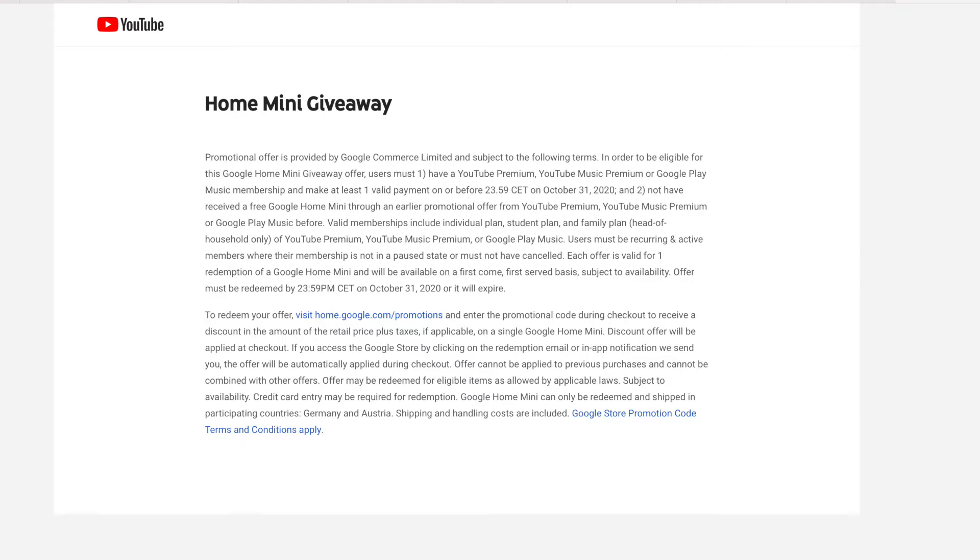Hey guys, Chulis here. Welcome to my channel. Today I'm just going to be talking about how I got a free Google Maps Mini.